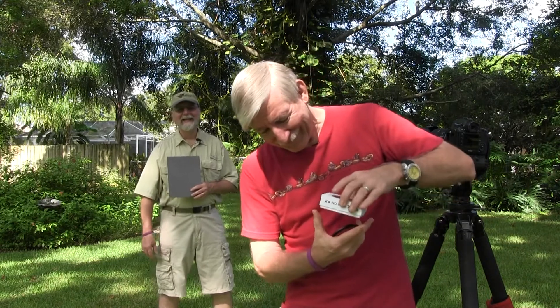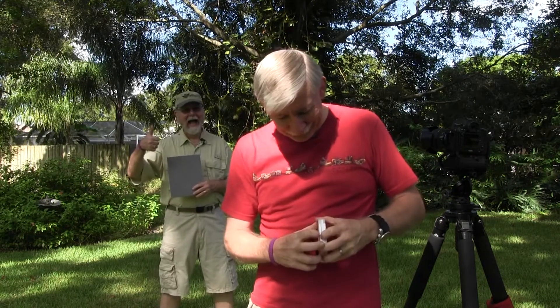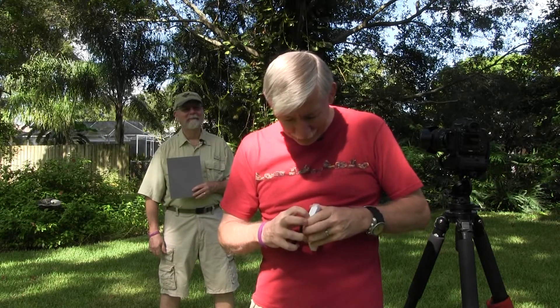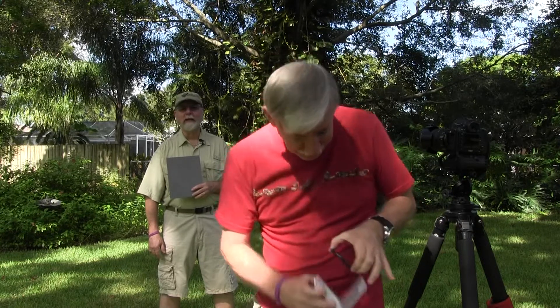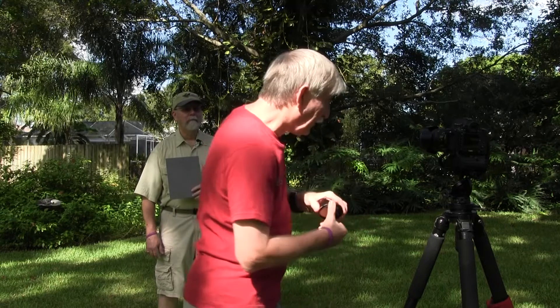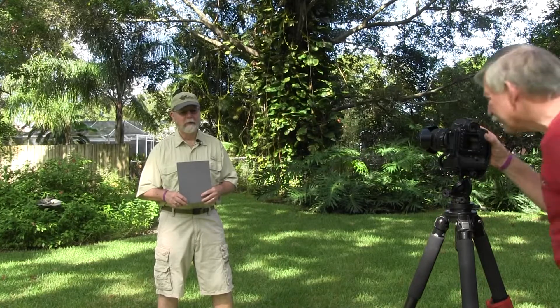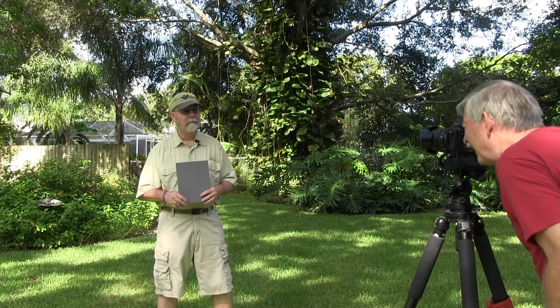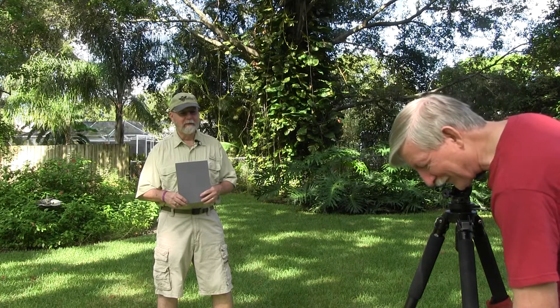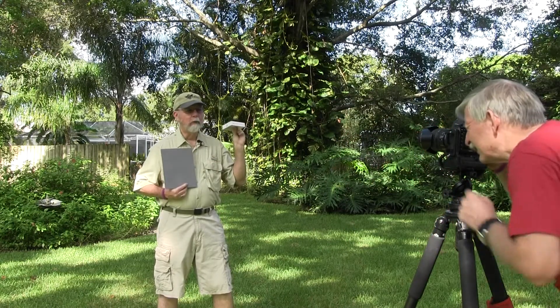Next one is the six-stop ND. This is six whole stops, so you have to hold very still on this one. It's going to be about half a second exposure, Fred. Be very, very still. Okay, we got that one — and there was no blur.